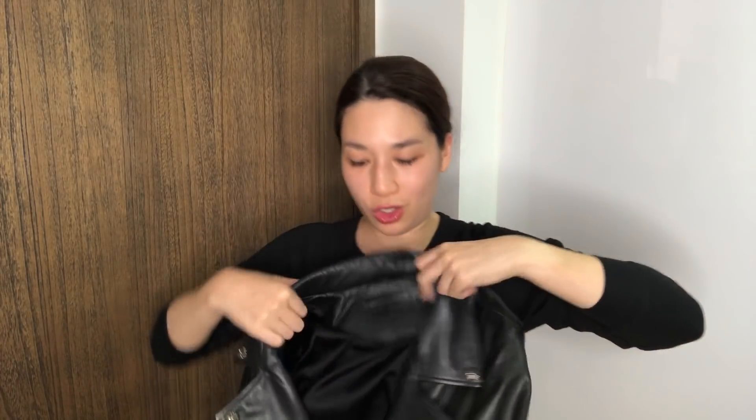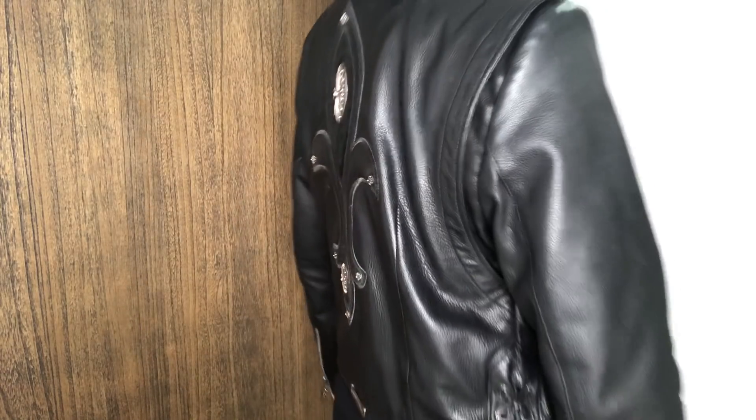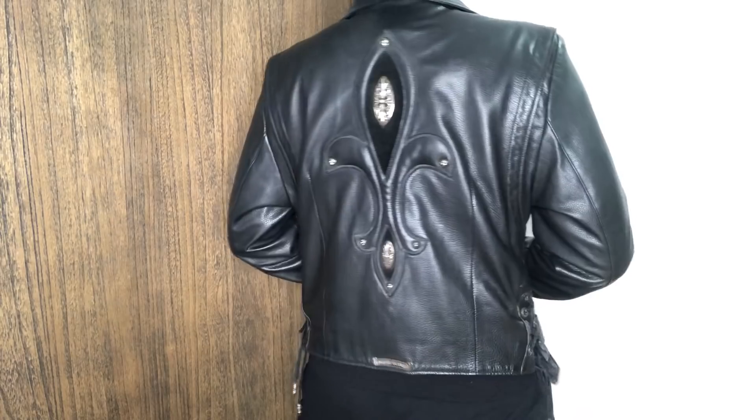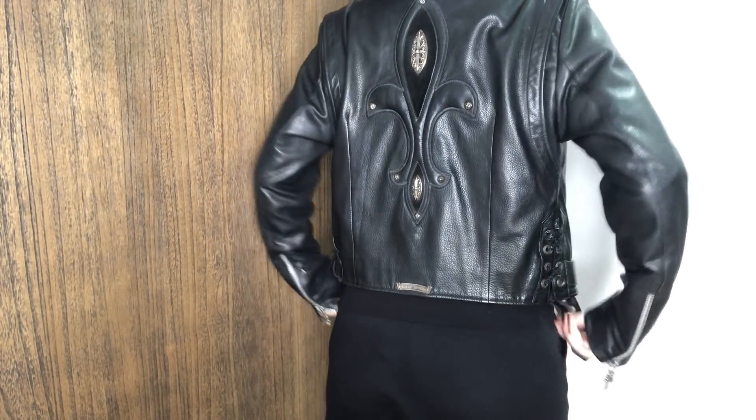So let me wear this jacket to show you the size. This says size medium on the jacket, but that's actually not exactly a size medium because the seller had it sized down to a size between a small and a medium when she got it.